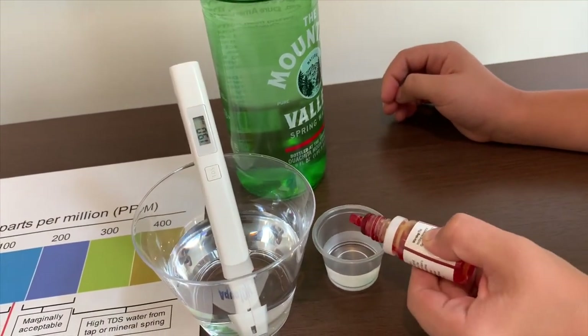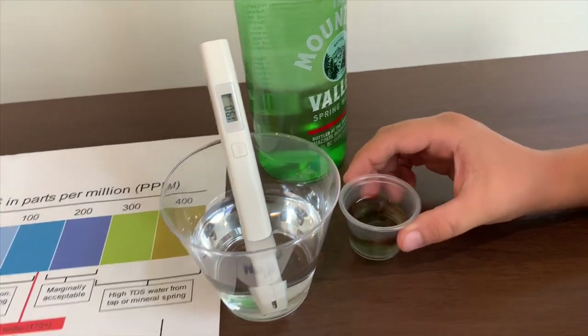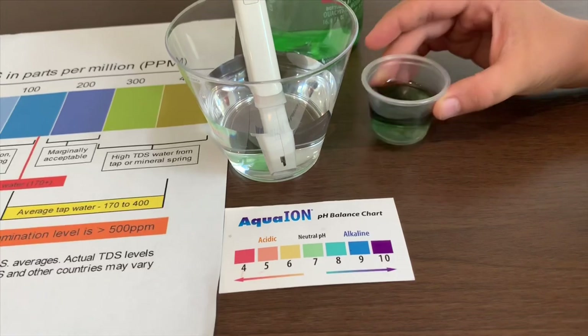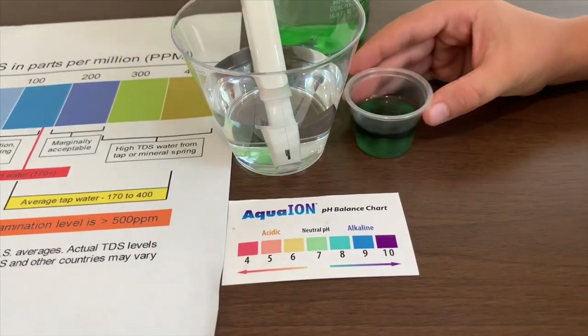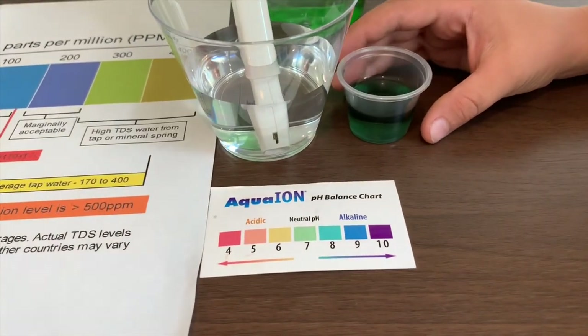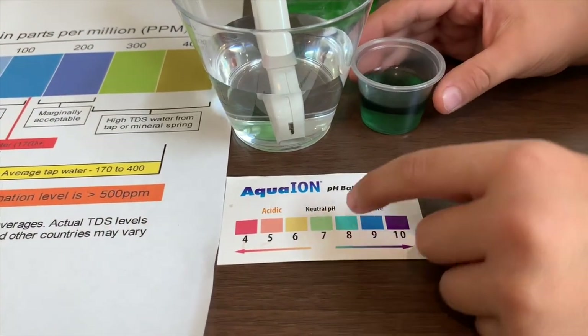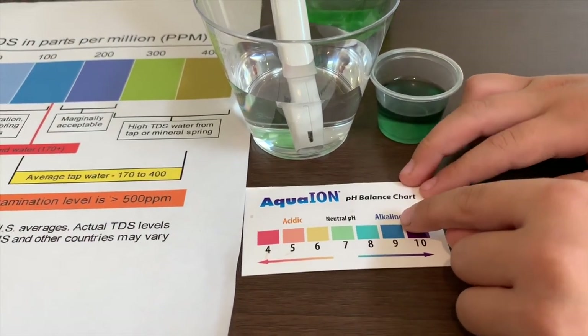Only do two drops. This is close to 8.5. That means it is alkaline water.